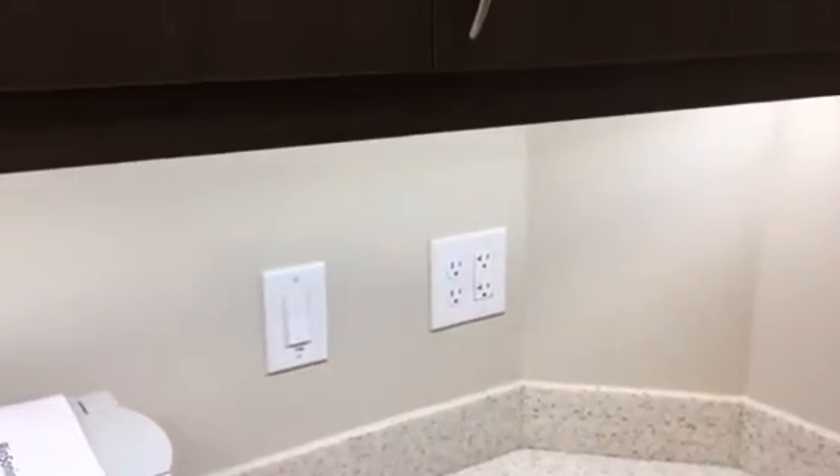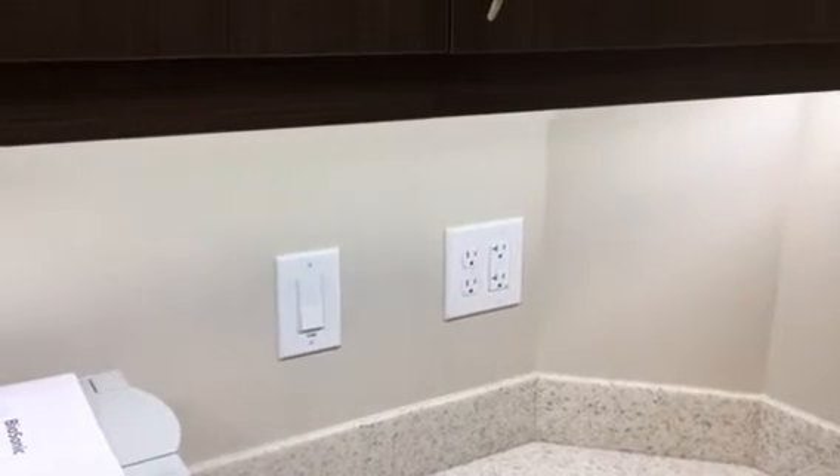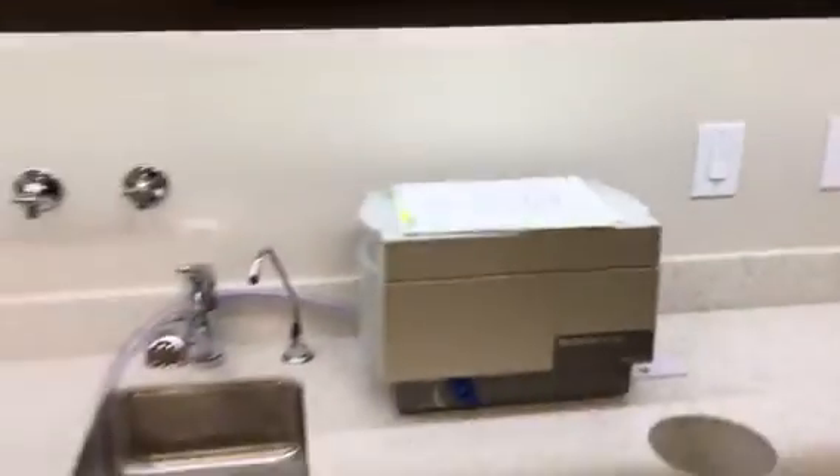Those outlets to the right — those are not switched. No outlets are switched other than the ones I mentioned. We have two outlets in your office and two outlets at reception; everything else is on 24/7.